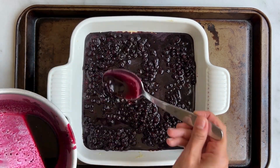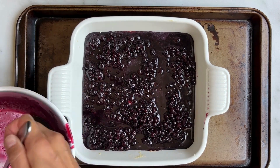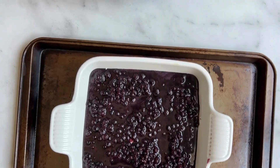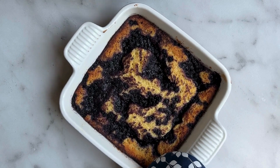You could also make this recipe with strawberries — mixed berries would be lovely as well, so you can change it up. Now it's time to bake. We're going to bake at 350 degrees Fahrenheit for 45 to 55 minutes until the cake takes on a deep, nutty color.